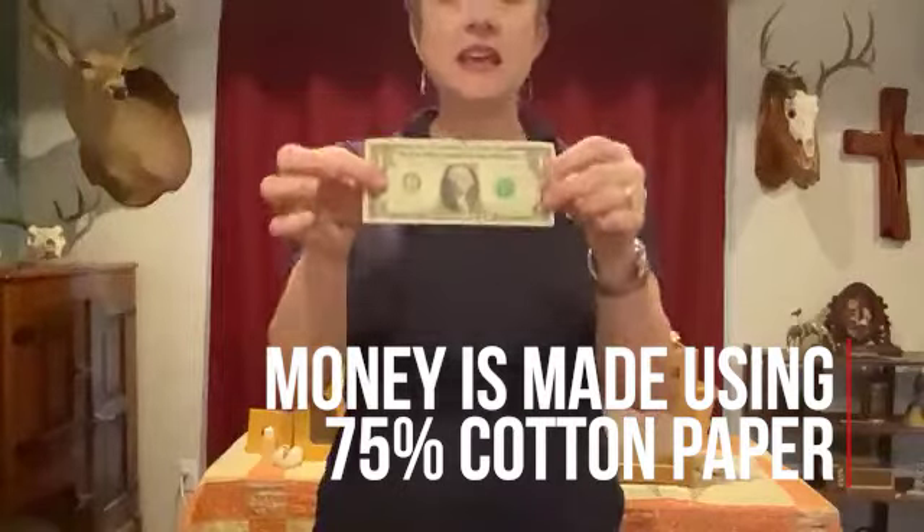Even if I forget about this dollar and leave it in my pocket when I get home and it gets washed in the washing machine — you know what? We'll have clean money! It won't fall apart like regular paper because it's cotton.